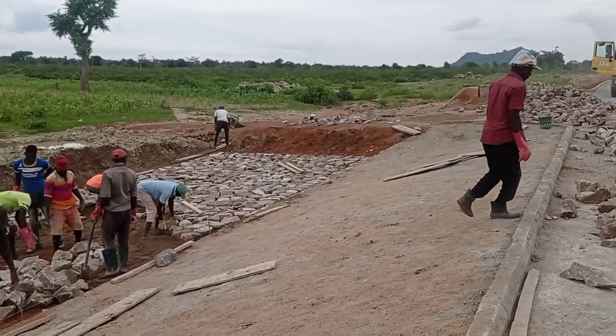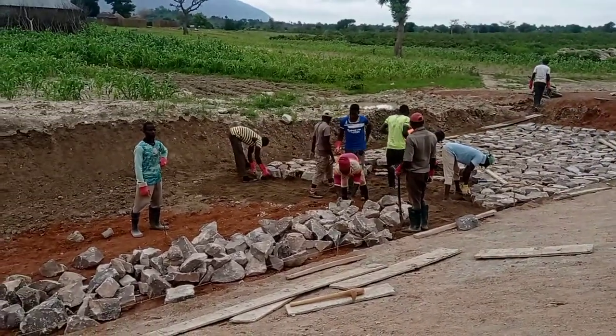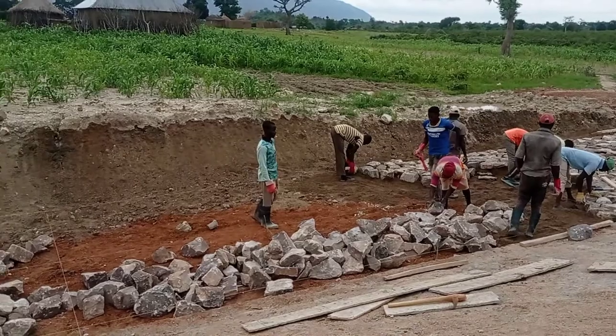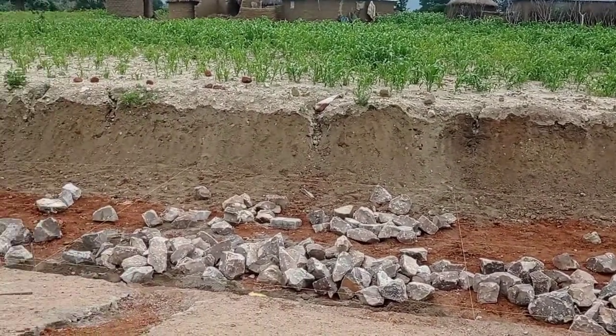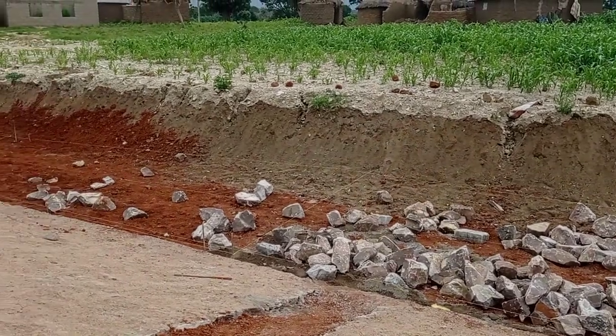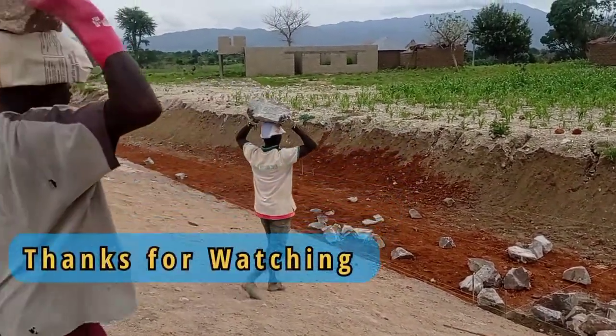Here you can see that the curb stones had been placed and then we had done the stone pitching. Here we are also doing stone pitching of the apron so that the water may flow out without causing any kind of erosion.